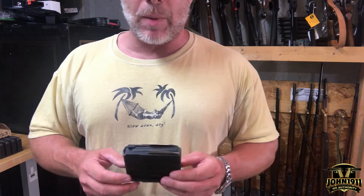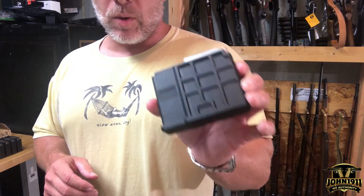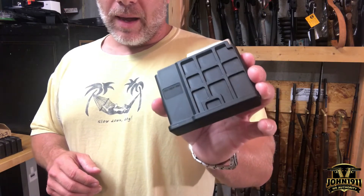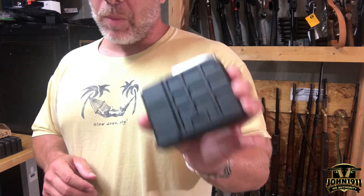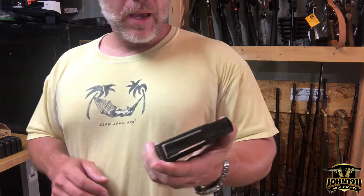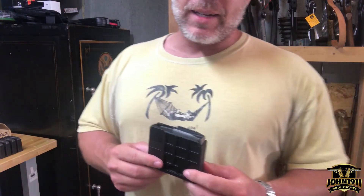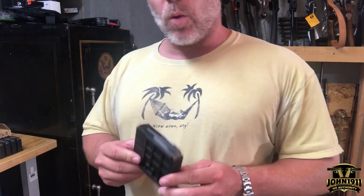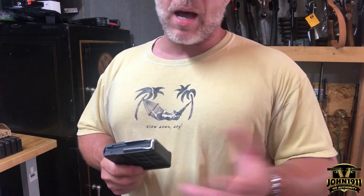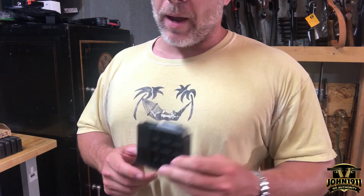You do what you can when you can, but it's not my first choice. These magazines typically MSRP retail for about $225. So I'm prepared to step up and pay $225 for a magazine — I'm not going to be shocked by that. So if you know somebody who's got one, please go to john1911.com — J-O-H-N-1-9-1-1.com — and reach out to me, leave a comment below, and maybe you can really help a brother out.